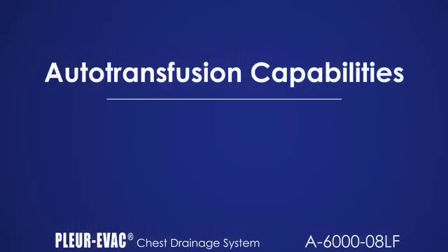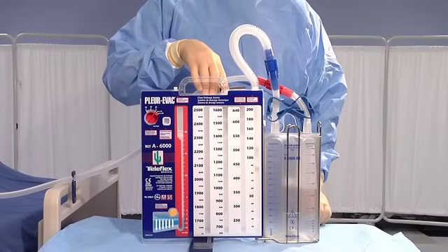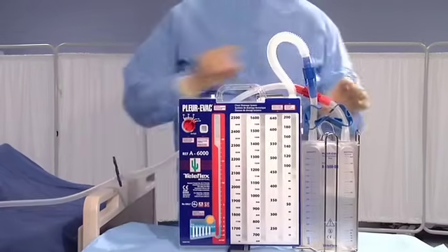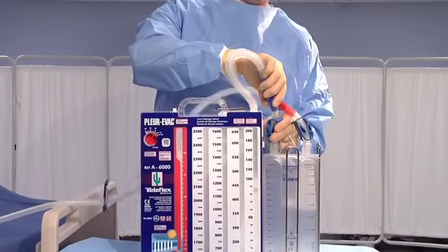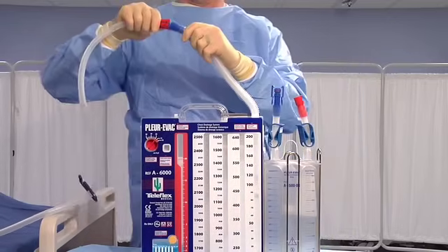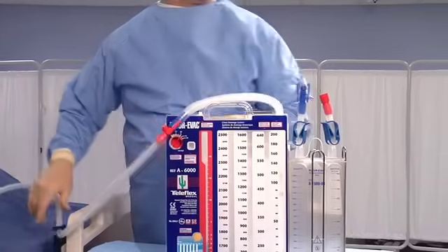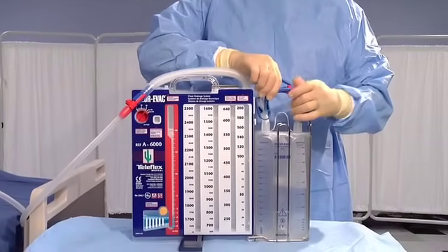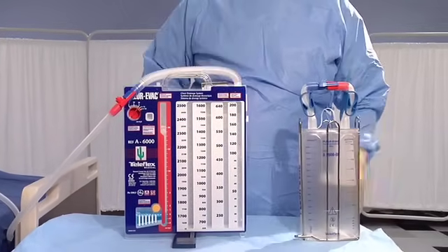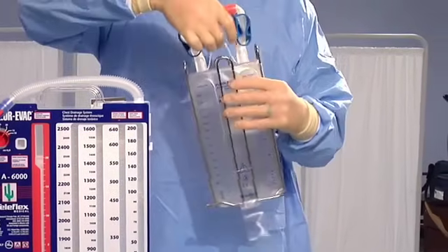To remove the auto-transfusion bag, use the high-negativity release valve to reduce excessive pressure to the prescribed level if applicable. Close all clamps of the patient tube and auto-transfusion bag. Disconnect the red and blue connectors. Securely attach the blue and red connectors in the patient tube. Open the patient clamp. The Plurivac unit is now operational. Attach the red and blue connectors on top of the auto-transfusion bag. Remove the bag from the Plurivac unit by disconnecting the hanger and foot hook. To prepare the auto-transfusion bag for re-infusion, slide the wire frame off the bag and discard the frame.